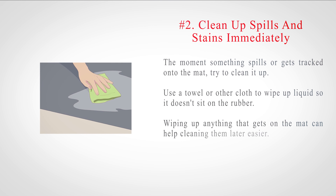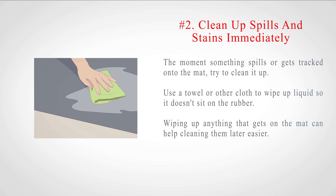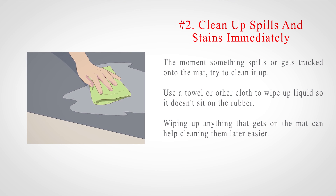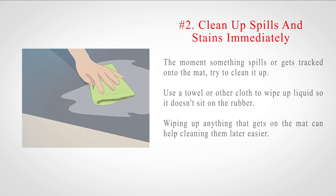Number 2: Clean up spills and stains immediately. The moment something spills or gets tracked onto the mat, try to clean it up. Use a towel or other cloth to wipe up liquid so it doesn't sit on the rubber. Wiping up anything that gets on the mat can help make cleaning them later easier.